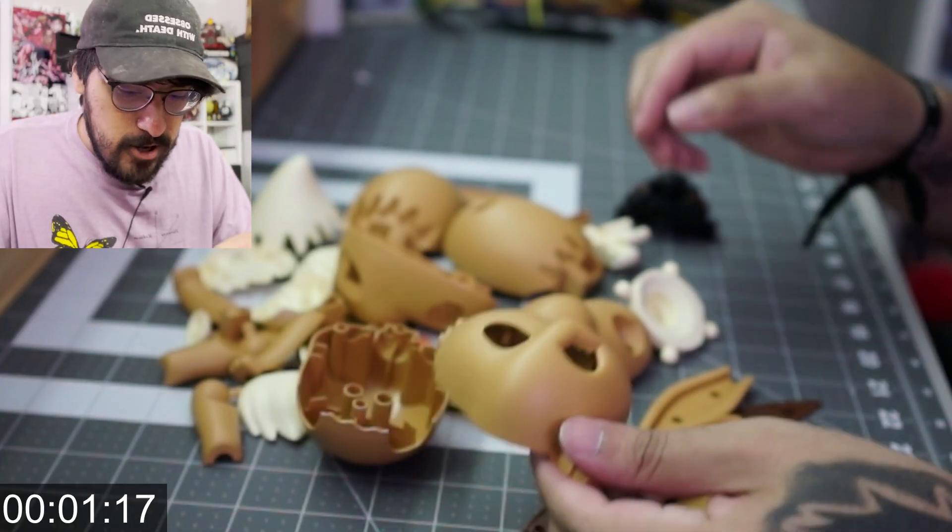Before we begin, a little disclaimer: the stickers on the actual Eevee will be staying on, so I will add 30 seconds to the timer — because obviously I've built this already and I don't want to ruin the stickers.